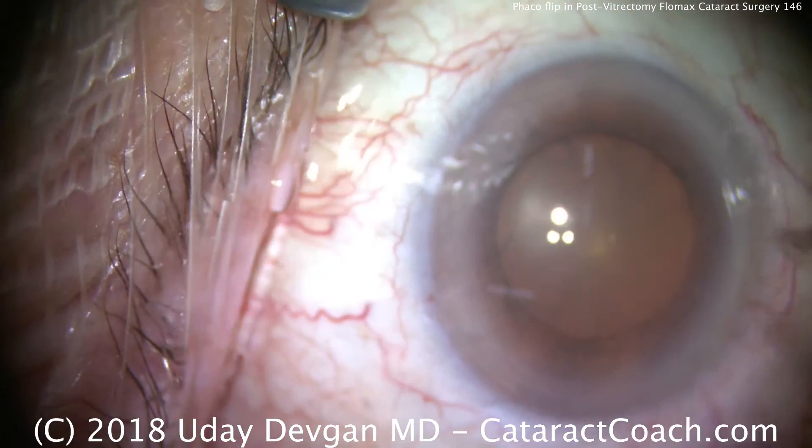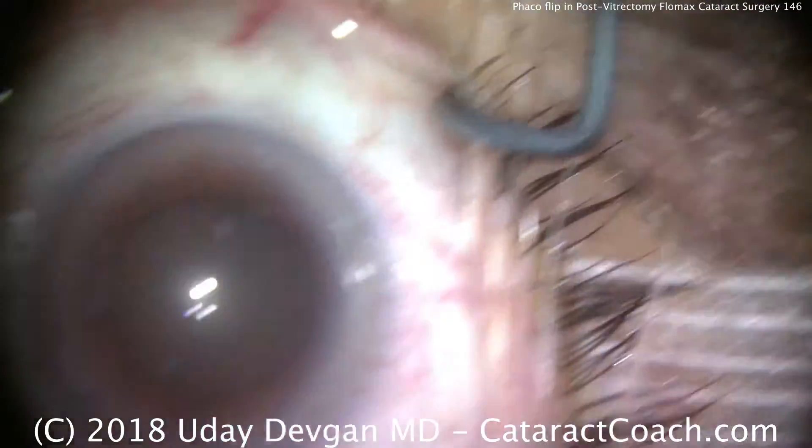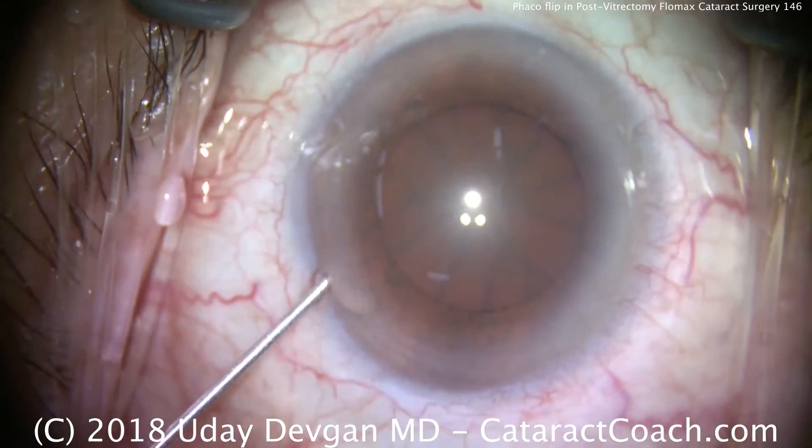We'll start by putting anesthetic inside the eye. This anesthetic is lidocaine, and we also have some phenylephrine in that mixture, which can often help dilate the pupil a little bit more or at least give some increased iris tone.